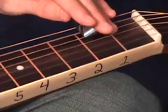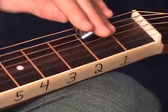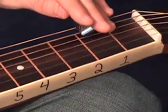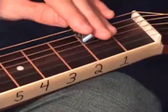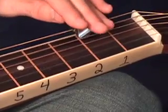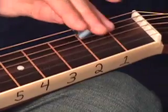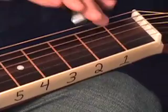So I'm going 0-2 on my 4th string, 0-2-0 on my 3rd, back to 2 on my 4th string, that's 0 on my 3rd string, open 5th string, open 6th string.